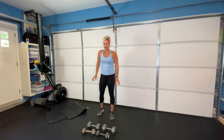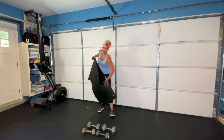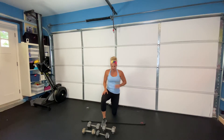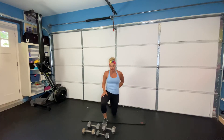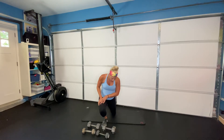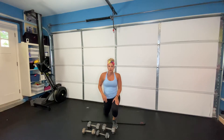Our last exercise in this series is what I call a knee drive. You're going to be in a hip flexor position and drive your knee forward, stretching out the back of your calf and Achilles. Drive your knee over your toe, trying to keep your heel planted as firm as you can into the ground. Do that on both sides. Ten of each exercise, two to three rounds.